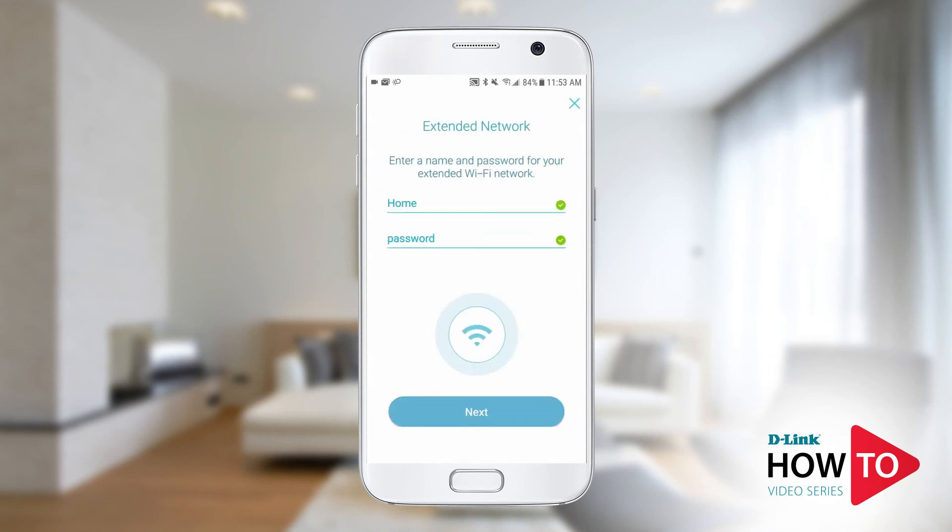Here you have the option to configure a Wi-Fi network name for your extender. By default, a range extender will use the same Wi-Fi name and password of the network you're trying to extend. If you plan to use this as a mesh extender, the Wi-Fi name and password must be the same as the network you're trying to extend. I'm going to use this as a mesh extender, so I will leave it as is. Tap next.